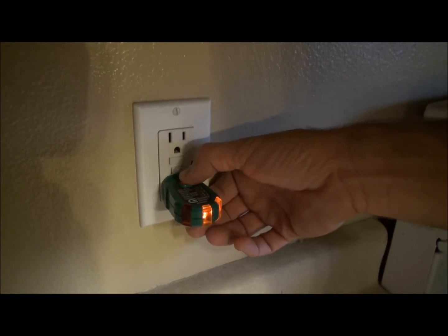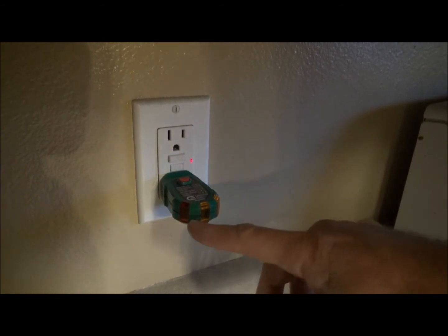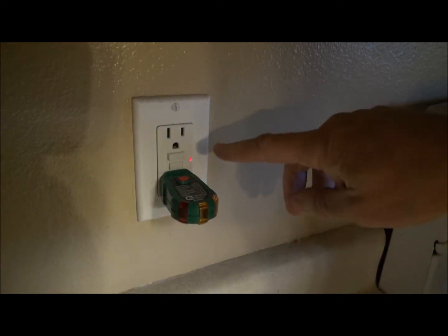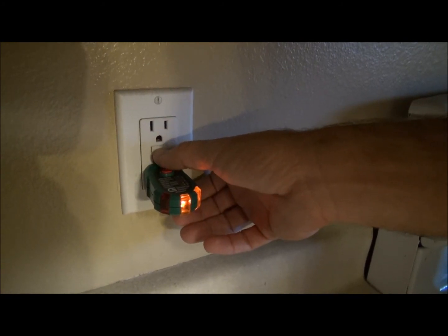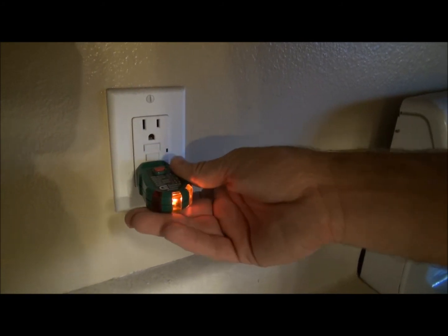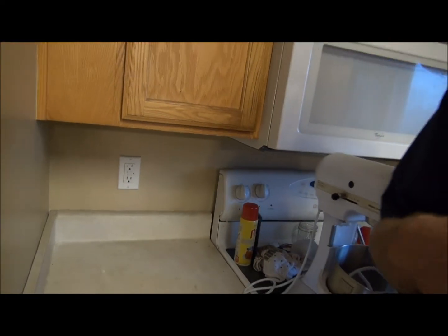As you push this button, you see that it actually trips the GFI. The buttons go off, we've lost power. That's a success. You can turn that back on by pressing the reset button on the GFI. You should do this test at every ground fault interrupter plug located within your house.